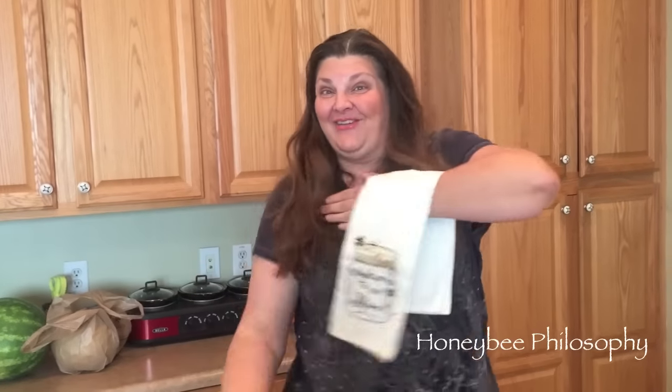Hi honey bees, I'm back! I know I've been away so long, I'm so naughty, I'm sorry. But today, cooking in the hive - we're gonna do some cooking in the hive! We're gonna do a creamy tuna noodle casserole with panko breadcrumbs and peas in it. And it's gonna be delicious!